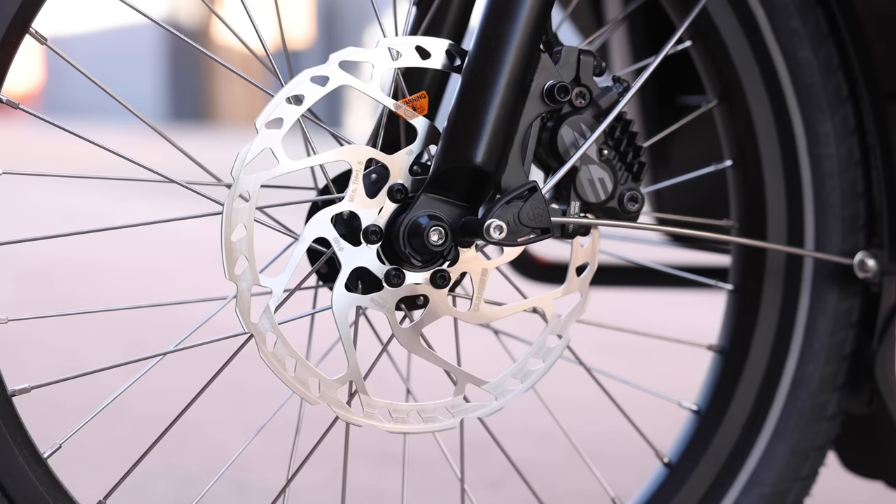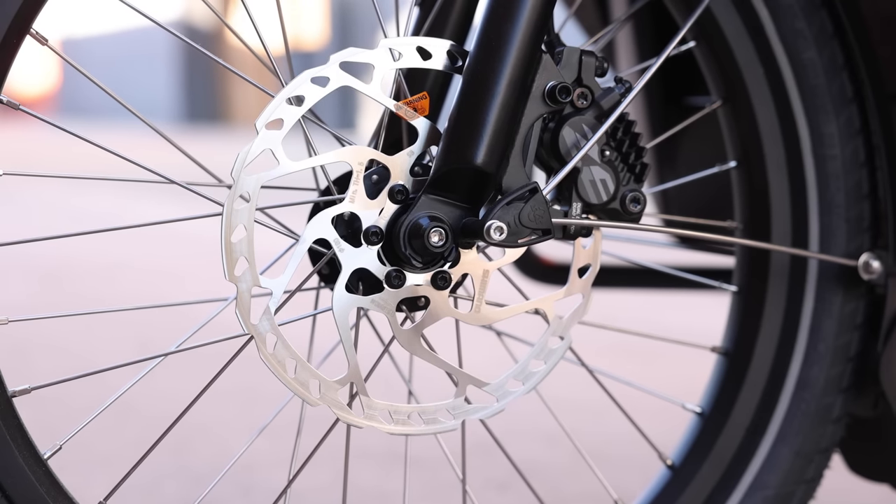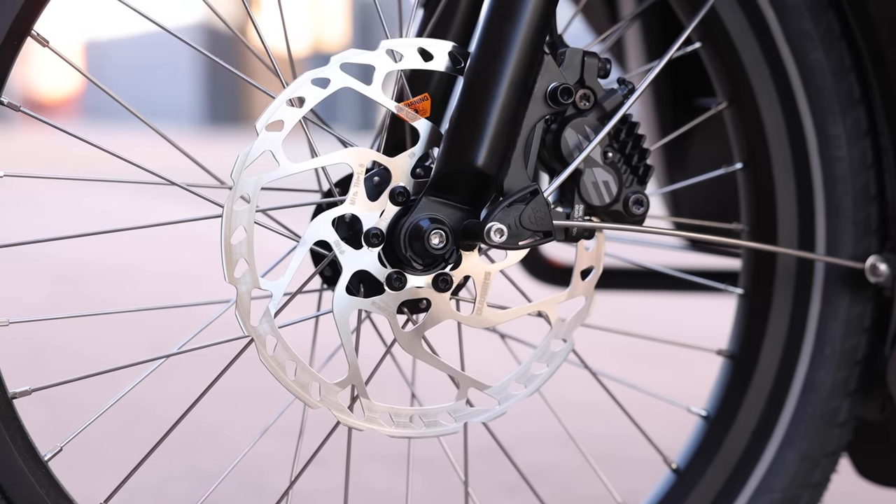We also have these Ergon grips, which I really like — they provide a little bit of extra support for your hands, make it more comfortable, and prevent cutting off circulation in your hand compared to a normal cylindrical grip. And there's a big Dutch bell here, which is very Dutch.